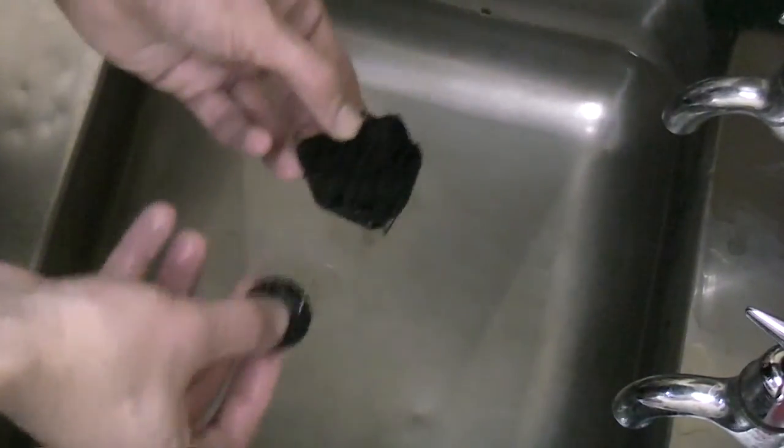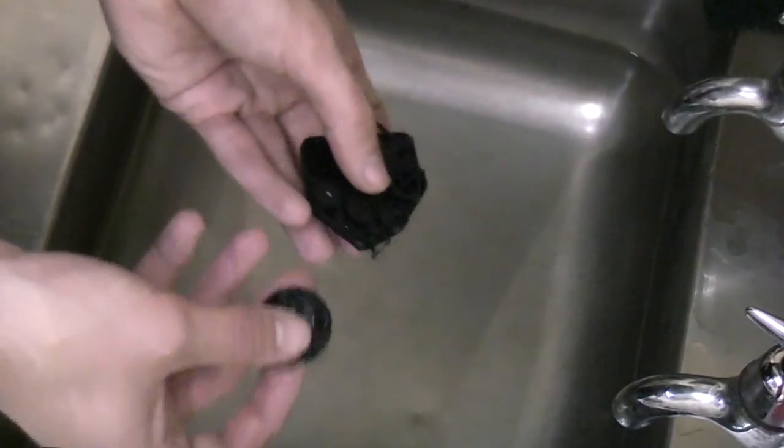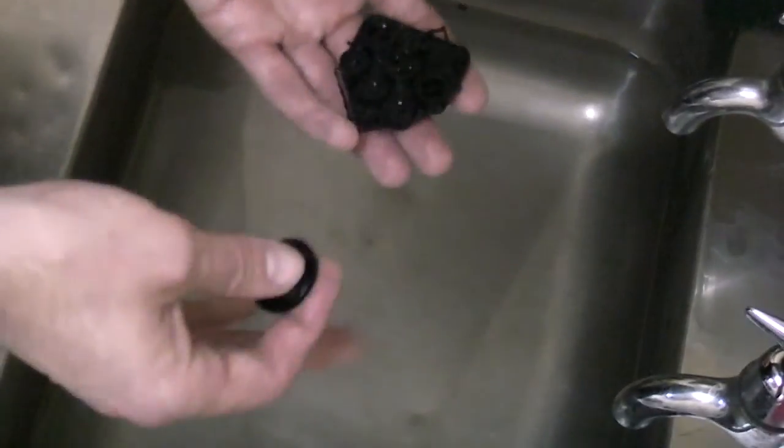That ought to do it — everything should be nice and clean. Once you've washed all the components, very carefully dry them or leave them somewhere warm to dry, because you do not want to put this back together if there's any moisture left in it. Go play a game or something to kill some time, and once it's all dry we'll move on to the next bit.